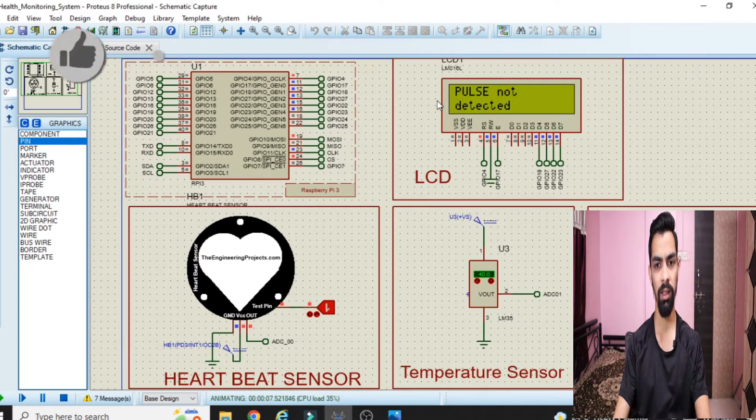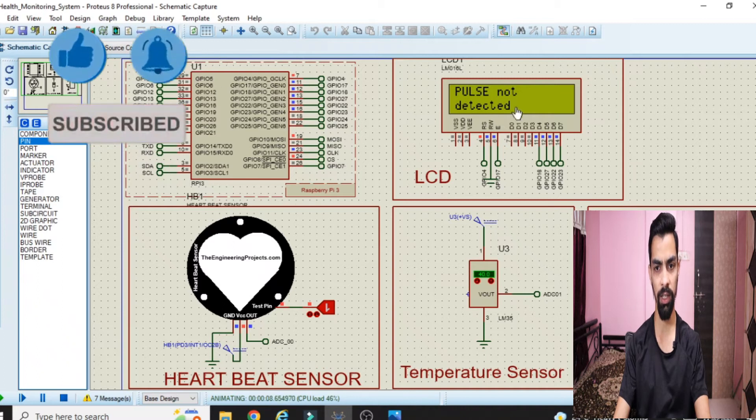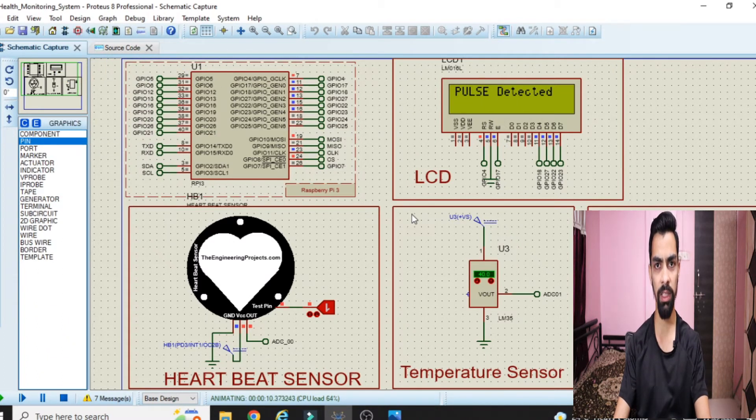Then pulse not detected, then again pulse detected, then again pulse not detected. I will explain why there are alternating pulse detected and pulse not detected readings. We have to wait about 10 seconds so that the complete heartbeat is detected, and at the end the heartbeat value and temperature value will be printed.